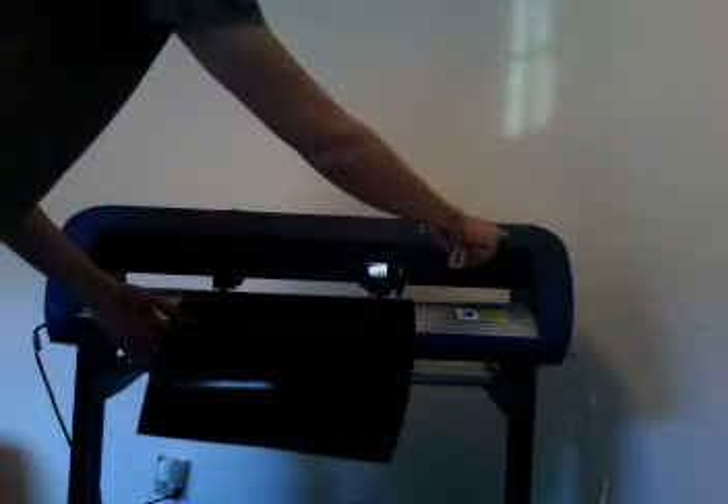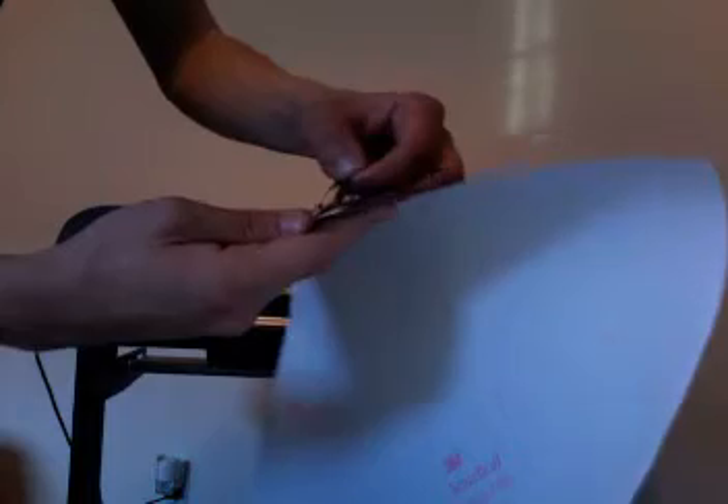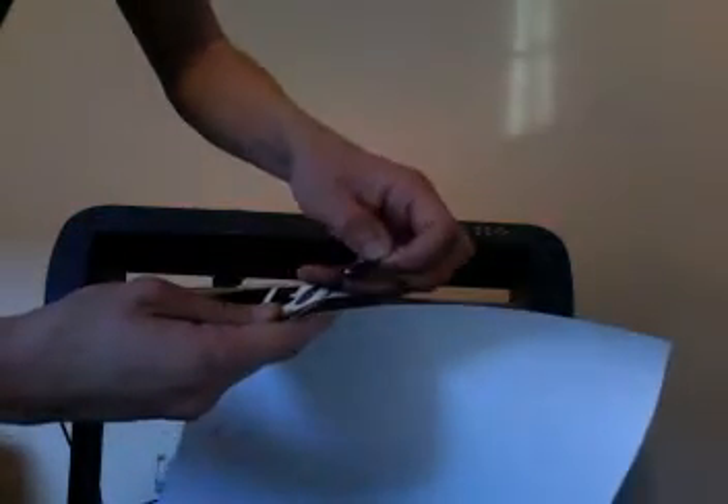Once the cutter is done cutting, we'll advance the vinyl a little bit so that we can cut off the excess without having to mar the graphic. I use a standard letter opener for this. Now we'll start what's called weeding the vinyl. Weeding is taking the excess vinyl off of the sheet to reveal the cuts that we made. This is pretty standard and only takes a few minutes.